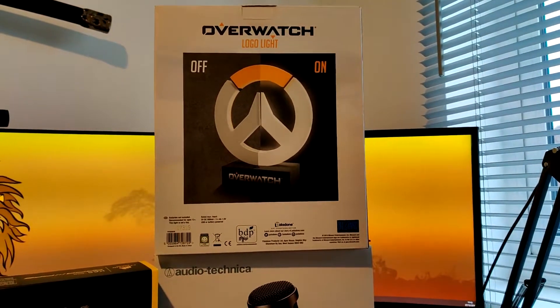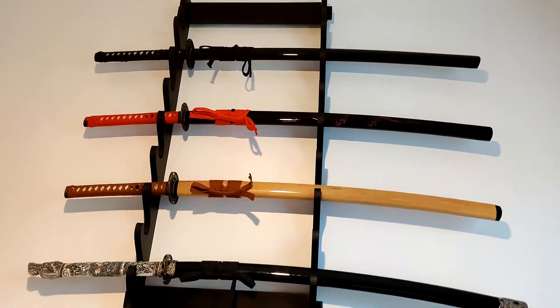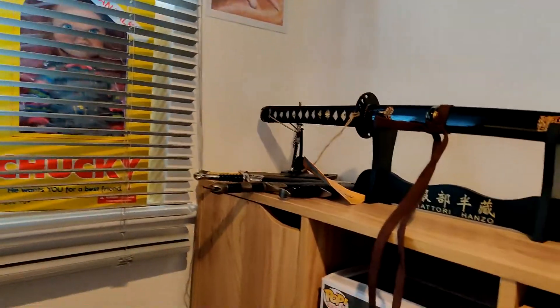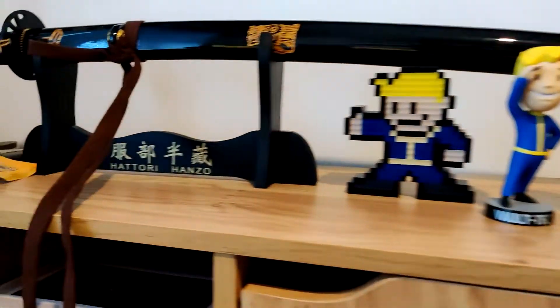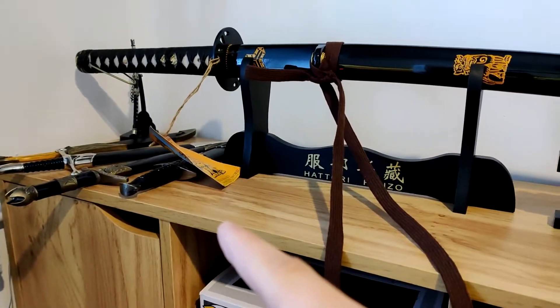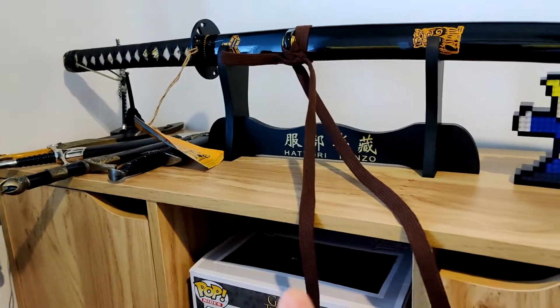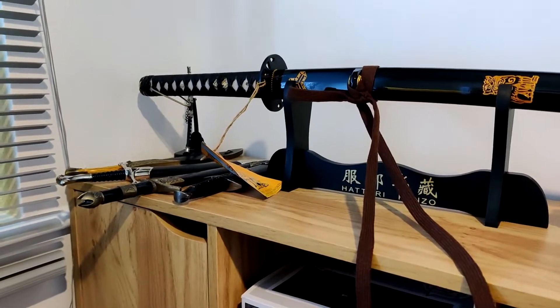Anyone who knows me knows I'm a big Overwatch fan — I play a lot of Overwatch. So my daughter also bought me an Overwatch logo light, which we'll have to sort out somewhere around the setup. Also, in the last sword video, we unboxed the new Hattori Hanzo sword and were trying to decide whether to put it on the wall or somewhere else like behind the chair — and we've gone on the back there on its Hattori Hanzo stand. I've also got some more daggers this Christmas. If you're a Lord of the Rings fan, I've got the Elven daggers — dual wield Elven daggers of Legolas — which are awesome. I'll shove that in the video at some point.